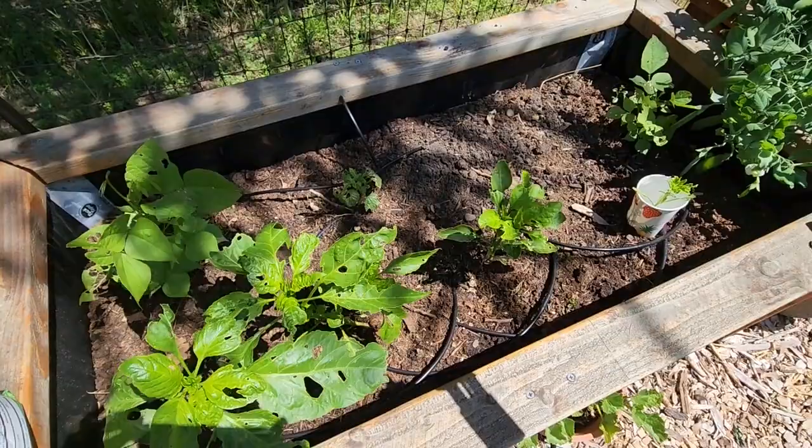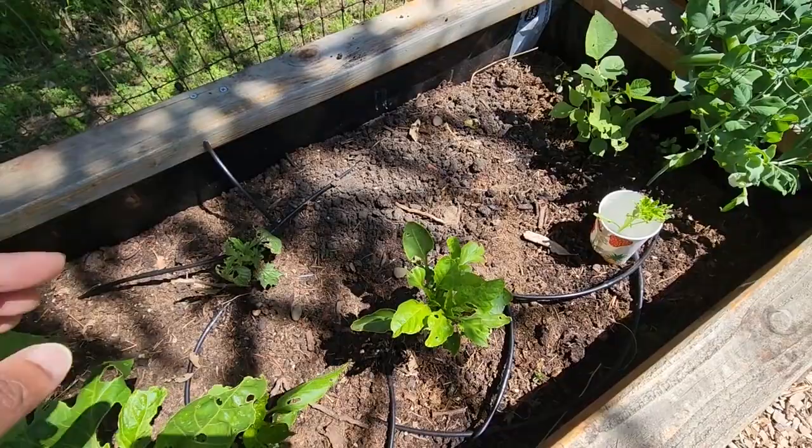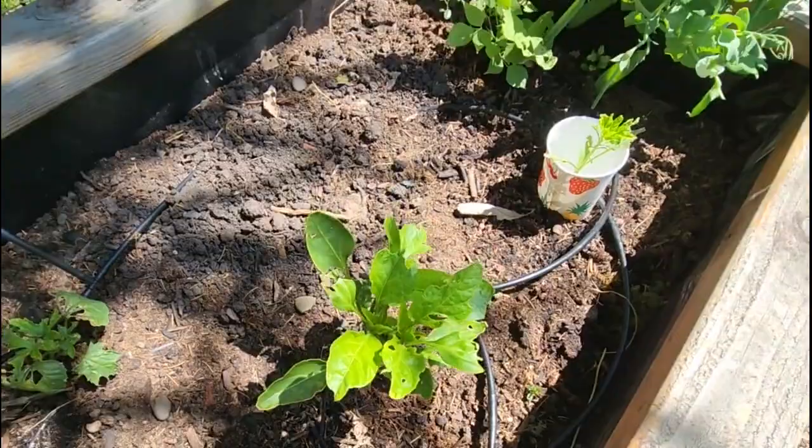I planted some of my summer vegetables here, especially in this planter. When the plants were young, many plants were eaten away. You come out in the morning and see that the plant is lying down — it's been cut — and then you see holes in the leaves like this.